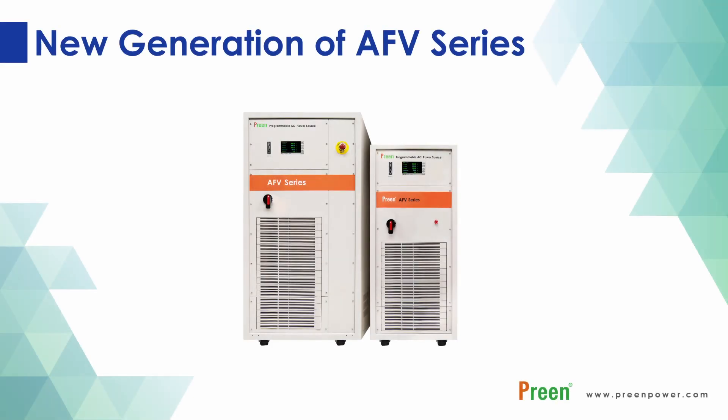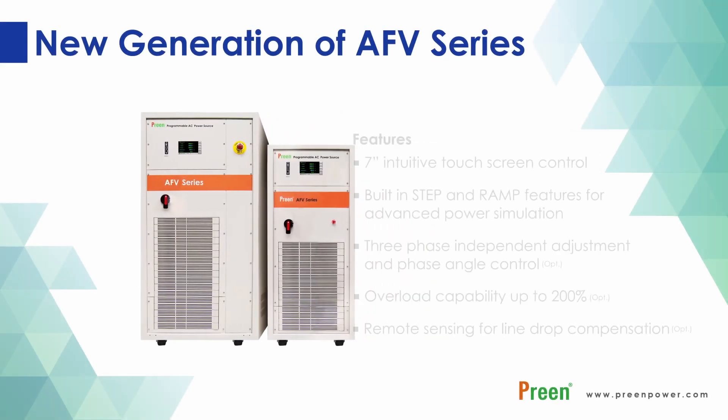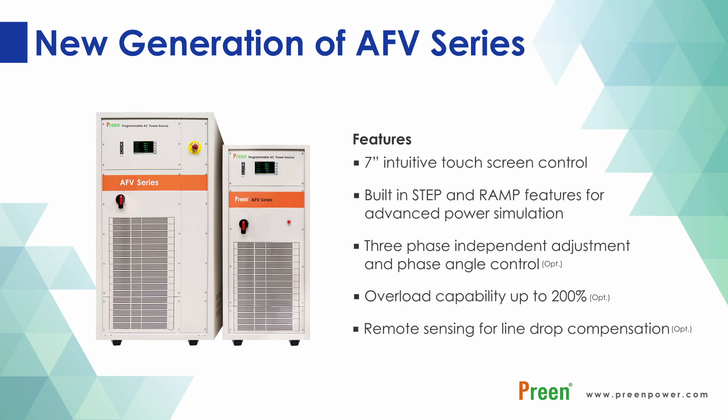Welcome to PRINTE's new AFV introduction video, an advanced version of our AFV series high power programmable AC power source. The AFV series comes with a higher output range and greater stability.